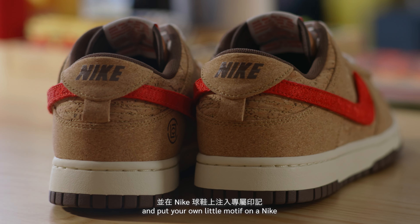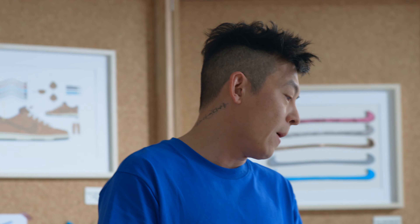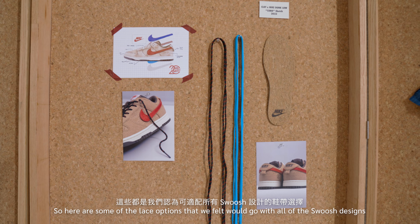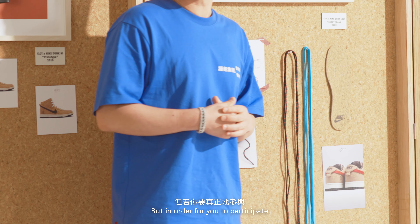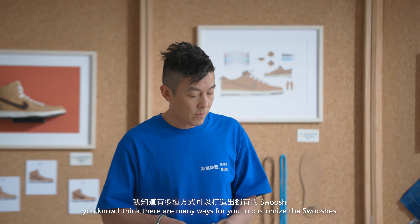Each one has a significant meaning to myself throughout the years. I've collected so many Nikes and seen so many different swooshes. Obviously we've provided you with six swooshes, but really this shoe is supposed to be a blank canvas for you to dream big and realize your dreams and put your own little motif on a Nike.